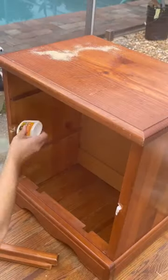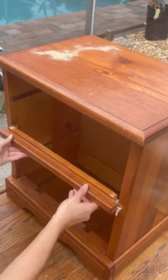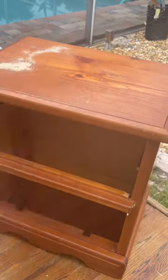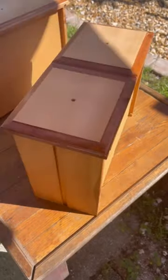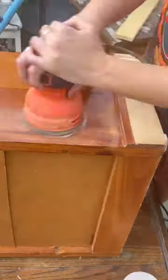The first thing I wanted to do was assess the damage, and once I did that, I got to fixing it with some wood glue, and I let that dry for about 48 hours. Then I started to sand.